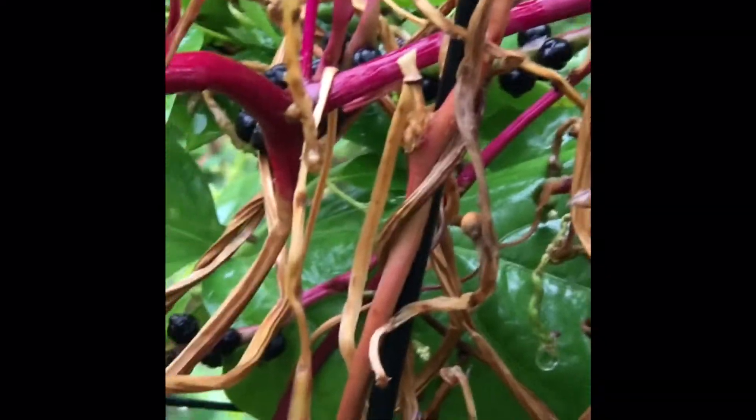They call them mucilaginous — I don't even know how to say that — but like if you cut them up, shred them up, and then try to wash them, it's like slime in your fingers. But if you just wash them without tearing them up, it's just like regular spinach. And they get these flowers on them — that's what turns into the berries.